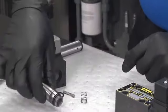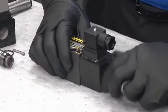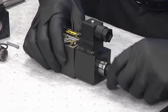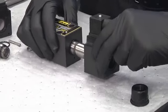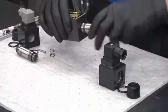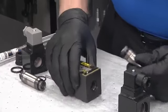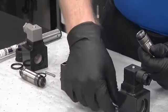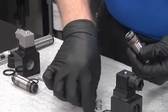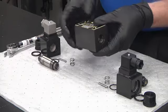Then remove the tube assembly. Inside the tube assembly we have a spring and a plunger rod — set those to the side. We'll do the same thing for the other side: remove the coil retaining nut, slide off the coil, remove the outer o-ring. The torque is already broken on this tube assembly so we'll go ahead and remove it.